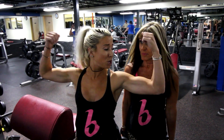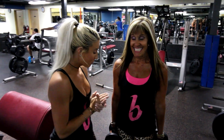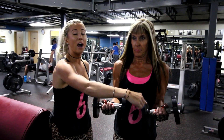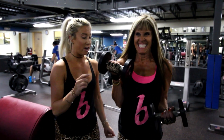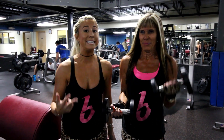Next up is a super set. She's going to be doing an exercise while I do an exercise and then we're going to switch. So here we go. Put your arms up like this — this is called isolated bicep curl. She's going to do 5 of these while keeping one arm there. 1, 2, 3, 4, 5. Now hold this one here and do 5 of those. You're going to do that back and forth three times.